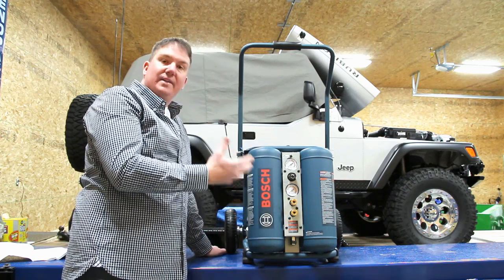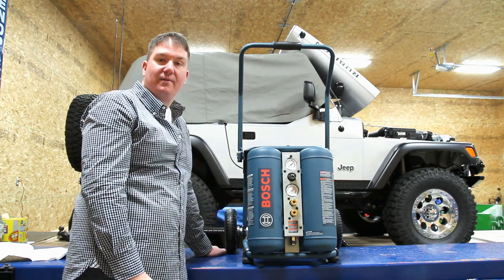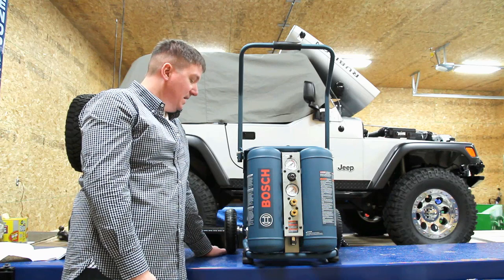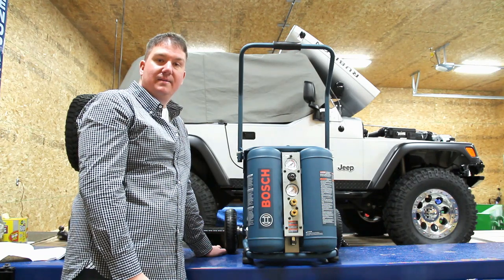What I'm going to do is set this up so we can time it — from zero pounds to how fast it goes up to 125 pounds. That'll give you an idea of why I think it's so nice, because it's fairly quick on pumping up. Then we'll show you some pictures of other parts of it that I think are really cool.